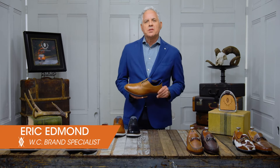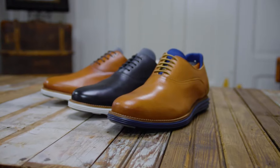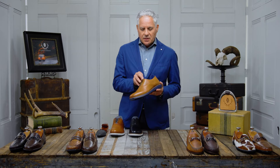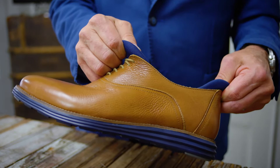Hi, my name is Eric. I'm the West Coast Regional Brand Specialist for Martin Diekman, and today I'd like to introduce to you the Country Air Plane Toe Oxford. It's a beautiful Oxford made of a tumbled saddle tan leather, with elastic laces so the shoe actually slips on, with a beautiful neoprene lining.